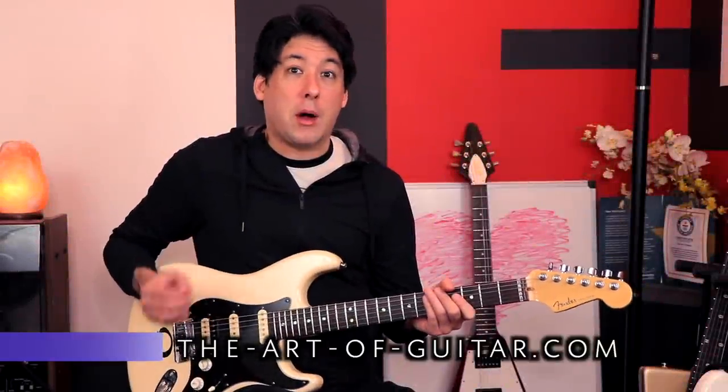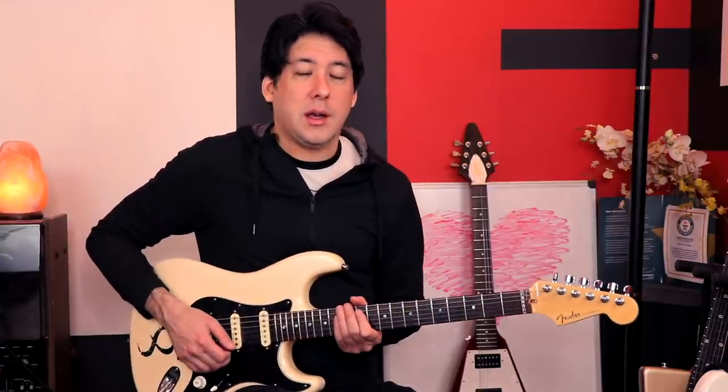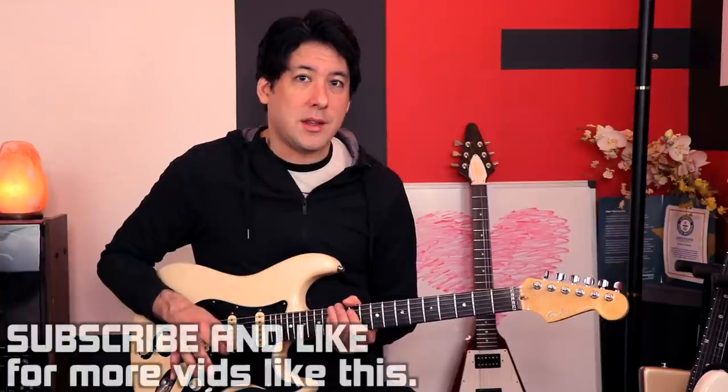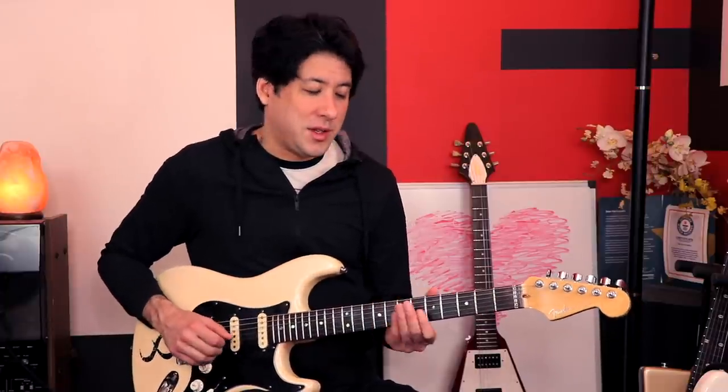It's a pretty simple concept but it's so powerful that once you implement it you're going to see benefits right off the bat. Today we're going to be talking about major pentatonic. I already did a video for three note per string on the main website, but today we'll talk pentatonic, and in the future we'll do minor pentatonic. You'll be able to do whatever scale you want using this system.